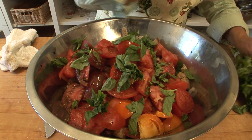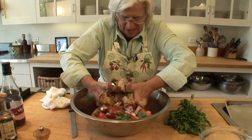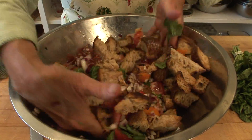This is more tomatoes than most people put in panzanella, but it's what I want to do. With clean hands, I'm letting the bread soak in with the onions, tomatoes, basil, and olive oil. How does that look? Mmm.